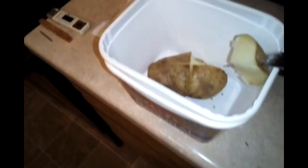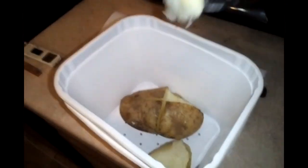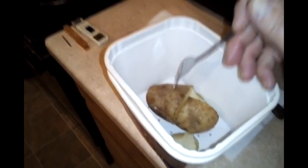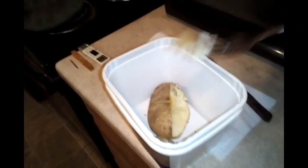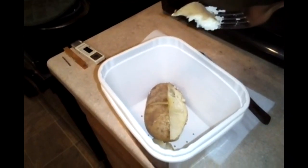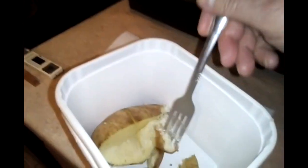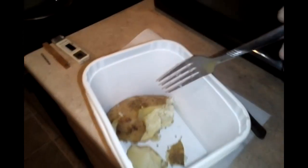If you need to leave it in a little bit longer for the size of your potato, you're more than welcome to. It's quite hot. Almost perfect. Now if I would have left it in probably about a minute longer it would have been absolutely perfect, but it is plenty soft — even the ends. Let me get an end here. Oh, that's good and it's hot.